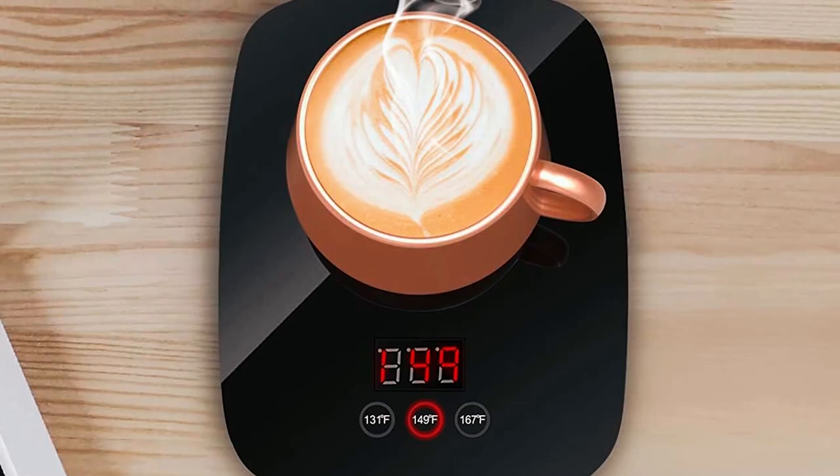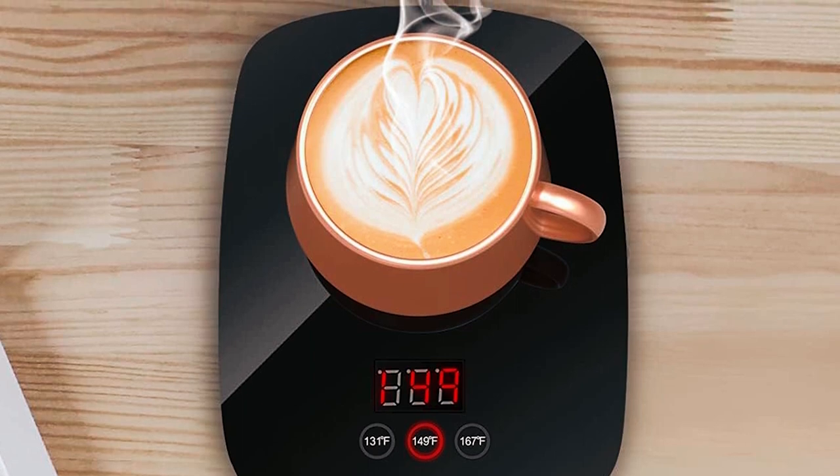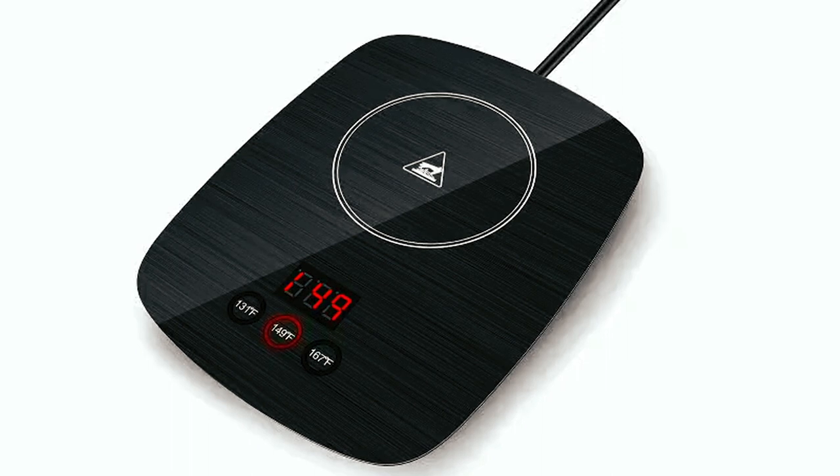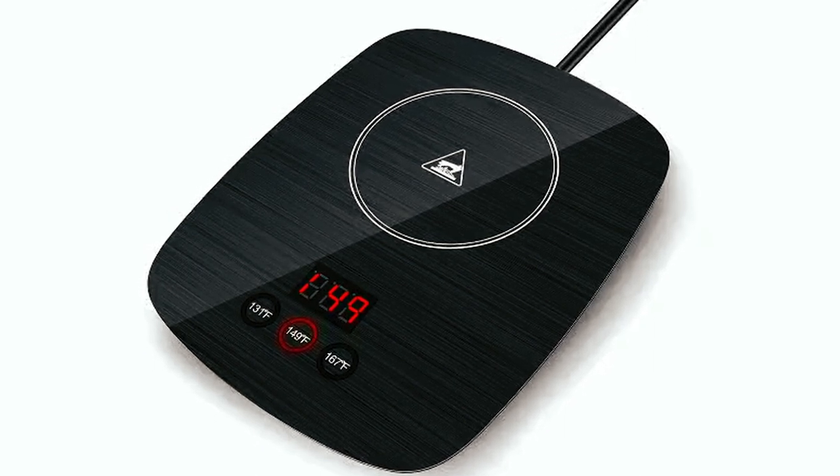Nice Lucky Coffee Mug Warmer. The dimensions of this compact yet nice-looking coffee mug warmer are roughly 4.27 x 5 x 5.9 inches and it weighs just over a pound.